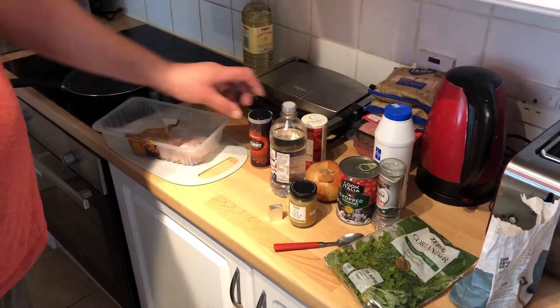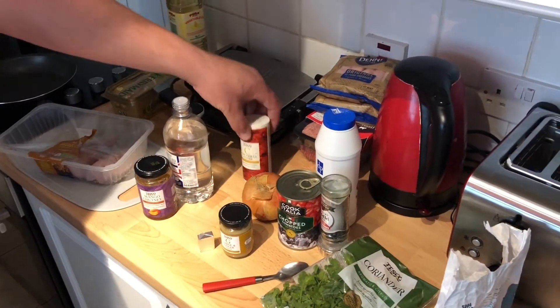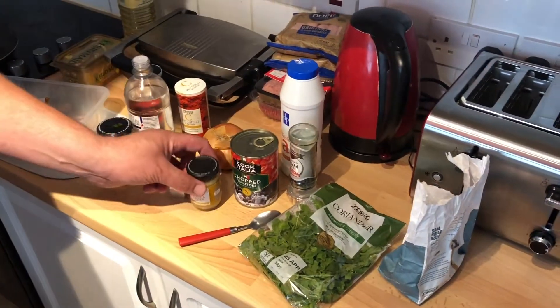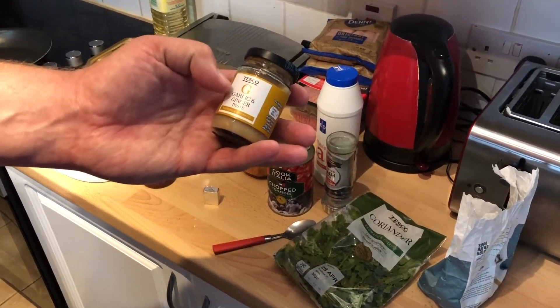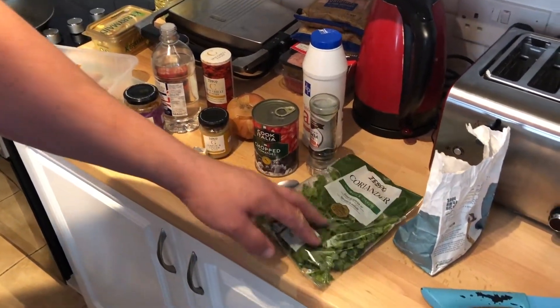I'm going to need a couple of chicken fillets, a hot curry powder, some mango chutney, white vinegar, some chilli powder, an onion, a tin of chopped tomatoes, some ginger and garlic — I'm using a garlic and ginger paste from Tesco — salt, pepper, optional coriander for garnish, and flour.